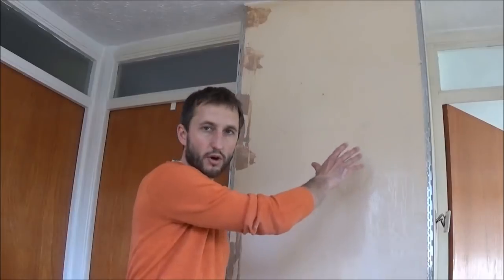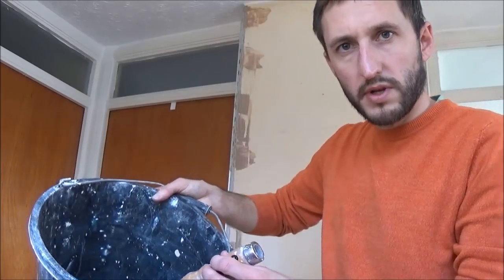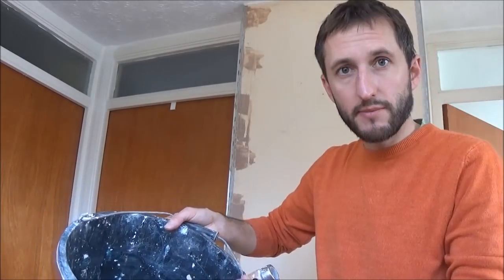On an old wall like this we've already got an old layer of paint, so the first thing we need to do once we've attached the corner bead is give it a coat of PVA. I've mixed three parts to one — one part PVA to three parts water. According to the strength of your PVA you may need to do it a bit thinner, maybe five to one, or if it's a bit weak, two to one. It also depends on the absorption of your background. An empty plastic milk bottle is really good for mixing because it has measurement units on the side.